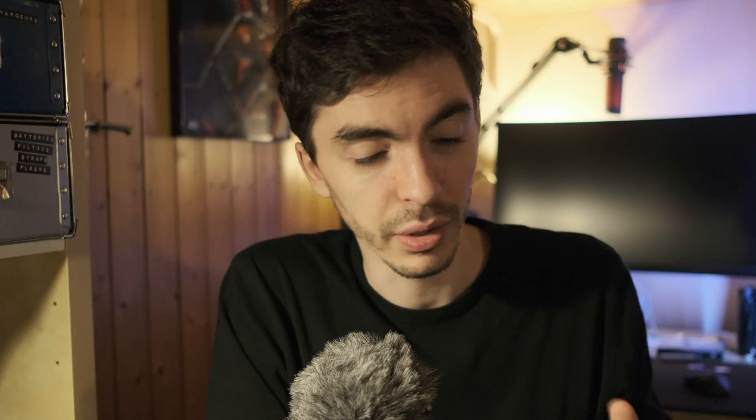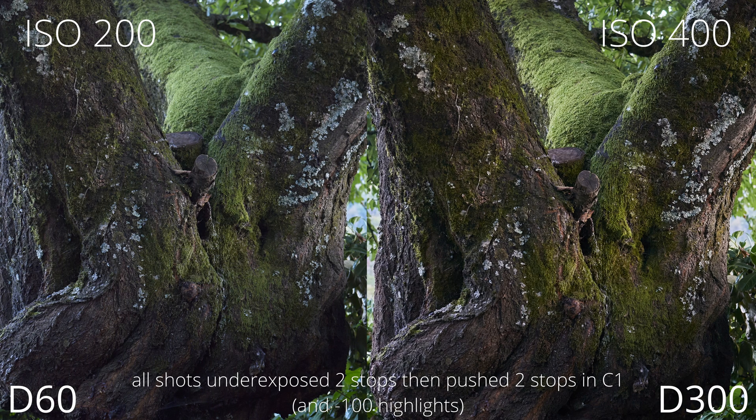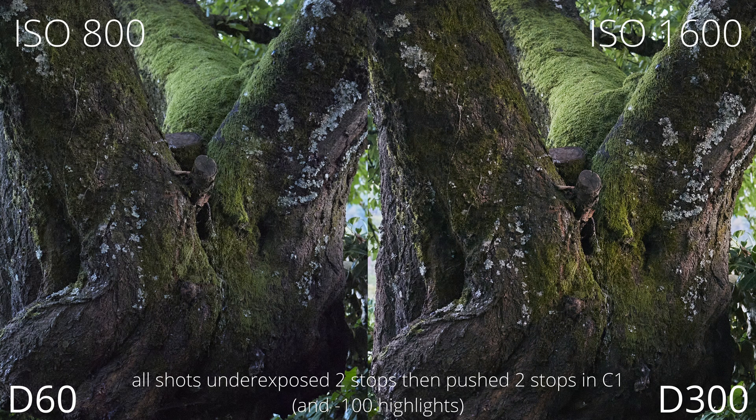The D300 is better, but it's more of a shift in the ISO range than a dramatic improvement. The D60 looks very clean at ISO 100, while the D300 actually loses dynamic range at ISO 100 — you need to shoot at ISO 200 for best image quality, so it's not a clean apples-to-apples comparison. The winner is obviously the D300 for flexibility, but I wouldn't say the D60 has a serious problem with ISO performance.